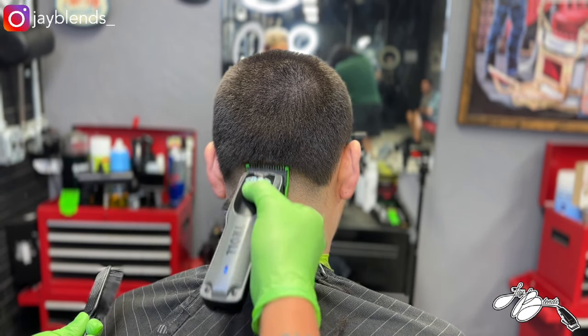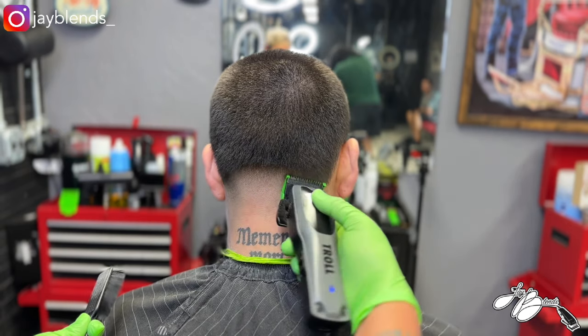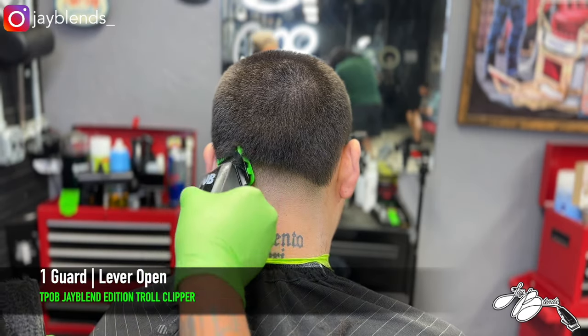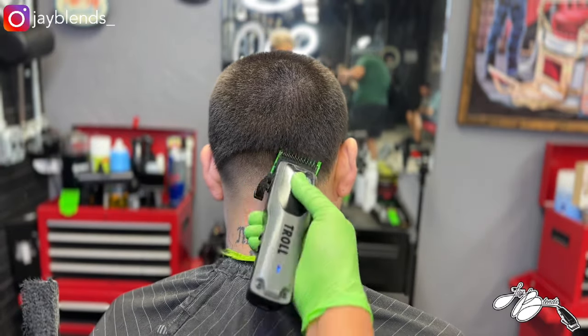My client showed me a picture of what he wanted, so we had to make it happen. Huge shout out to him for wanting to try something different. It's always nice to have clients that want to try something different. A lot of times it gets very monotonous behind the chair — you have the same clients come and get the same thing over and over again.